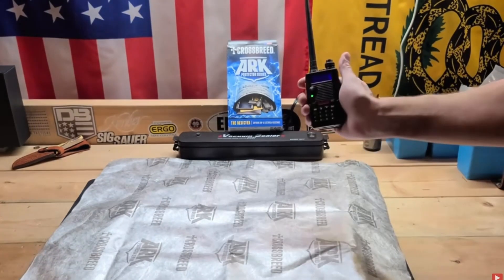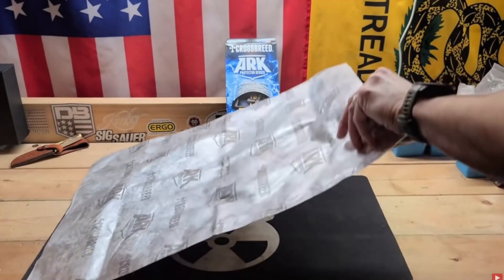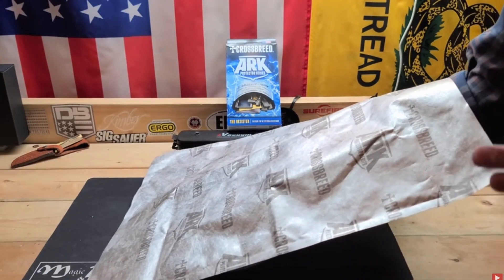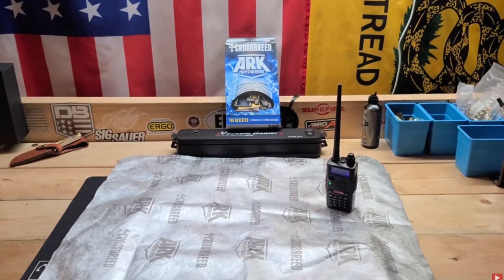Pull the radio out, the signal comes back and everything's working as it should. Back in the bag, immediately silenced. So that is a great sign, and a very elementary test you can do on your own at home to check that your bag actually has some protection.